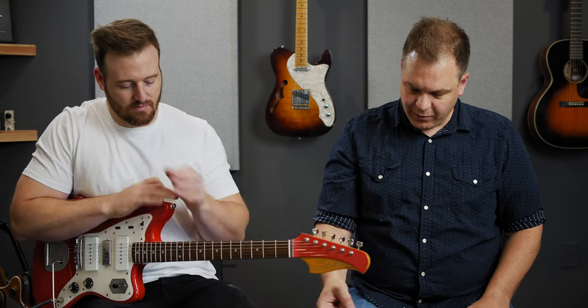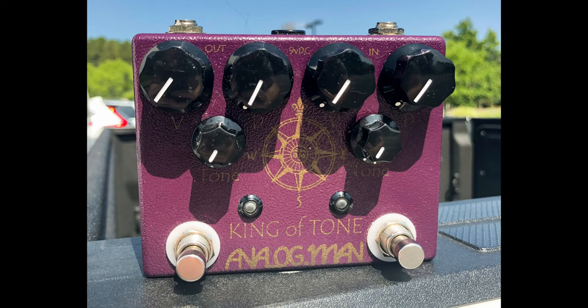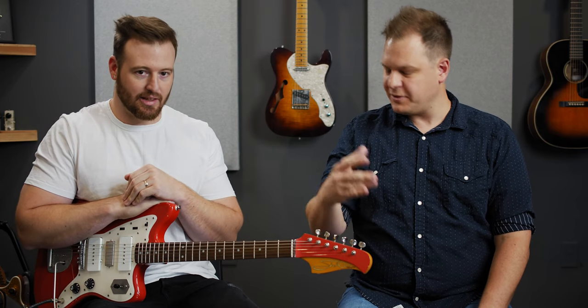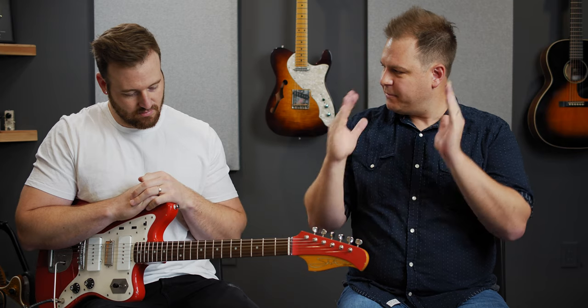It is your favorite overdrive pedal, and you've been using it for a long time. We've got Brad's King of Tone, which has the high-gain mod on the right side — the red side. And the Helix will do that; it has that option, you can select it. We've set up three sounds: left side, right side, and both sides.